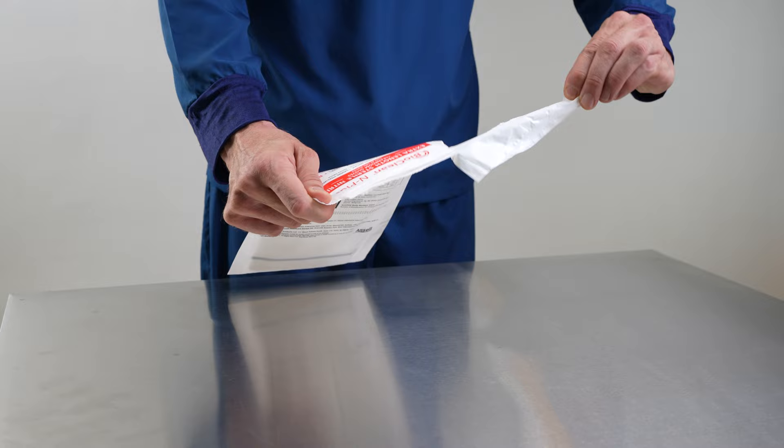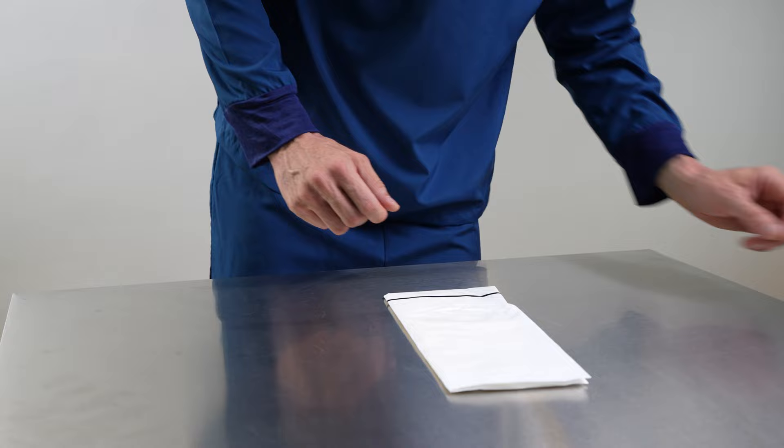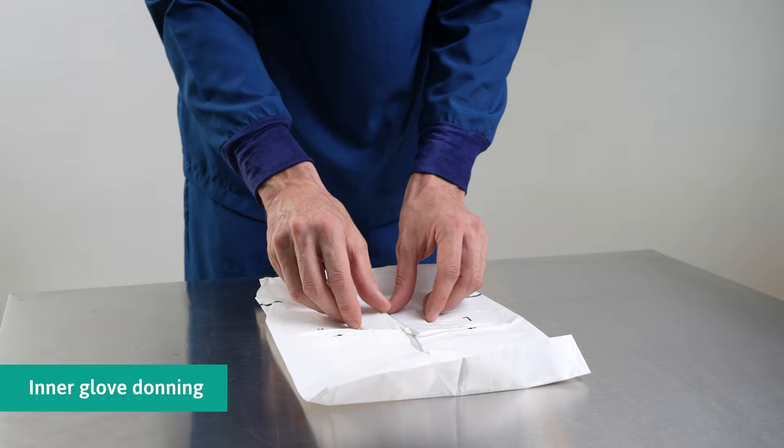Carefully retrieve the content from the packaging. When donning, avoid bare hands touching the external surface of the gloves.